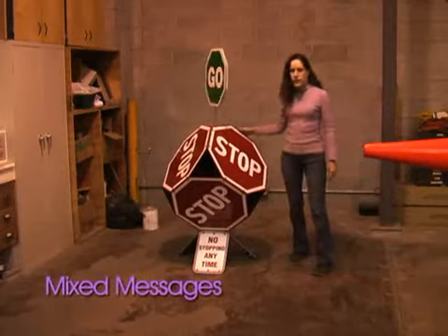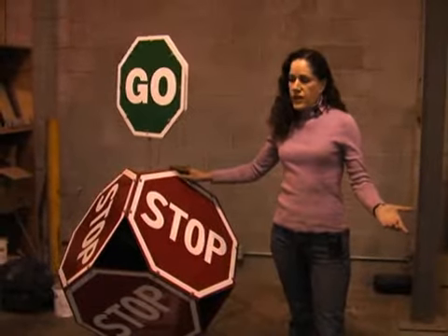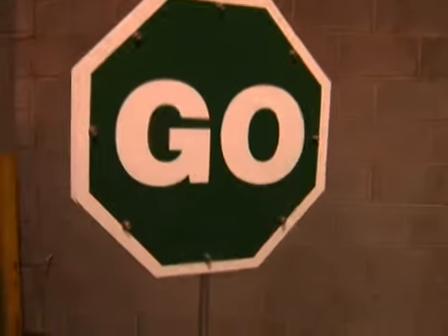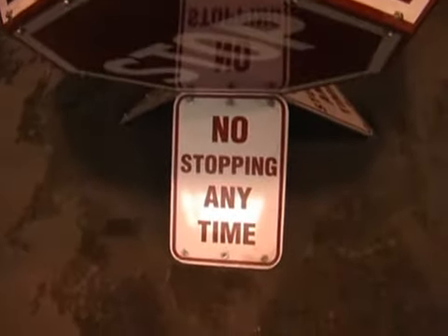This piece is called Mixed Messages and it's about the confusion of everyday life. We get so many different signs telling us to do so many different things in life, in our government — everywhere it's confusing.